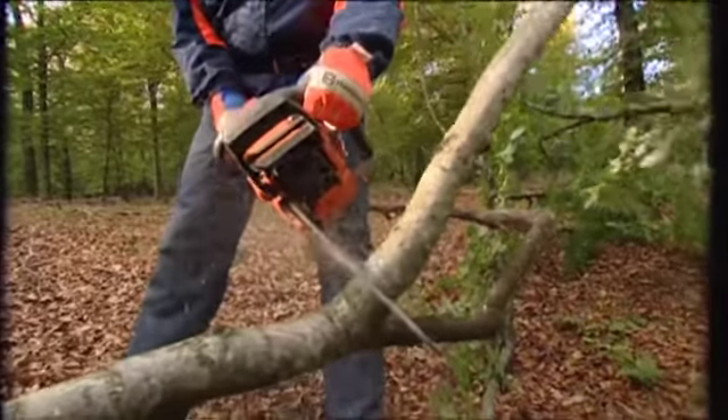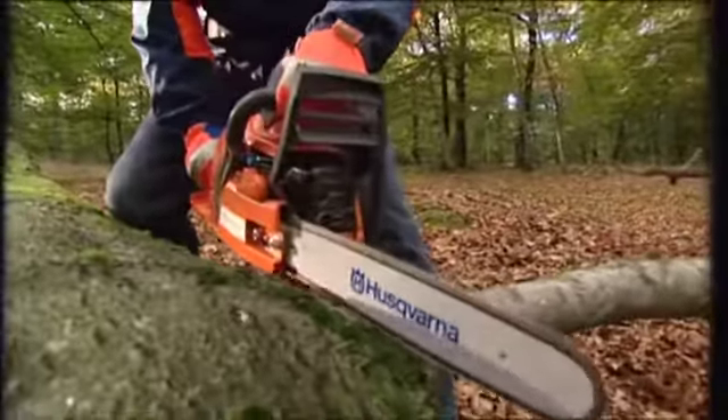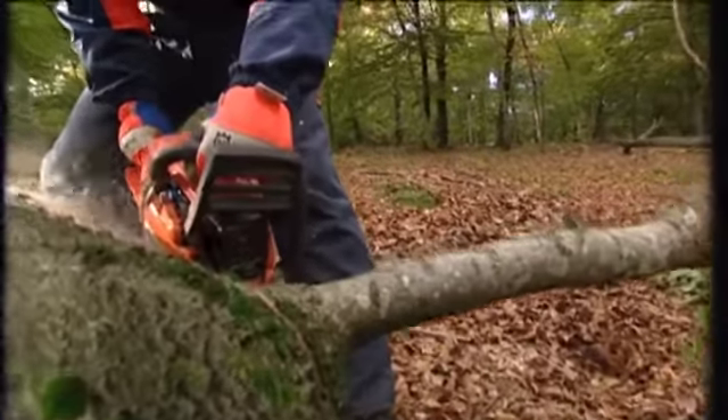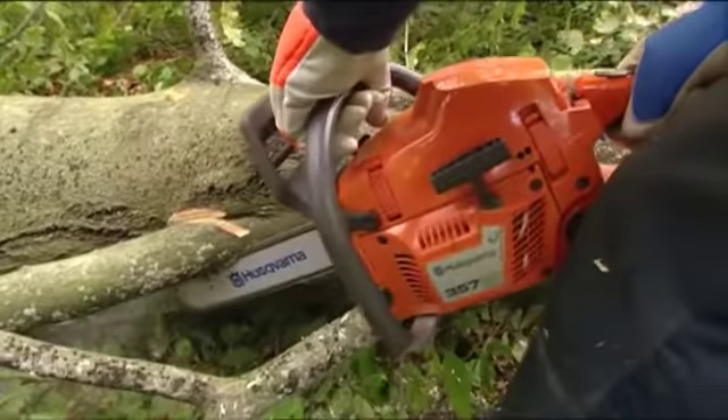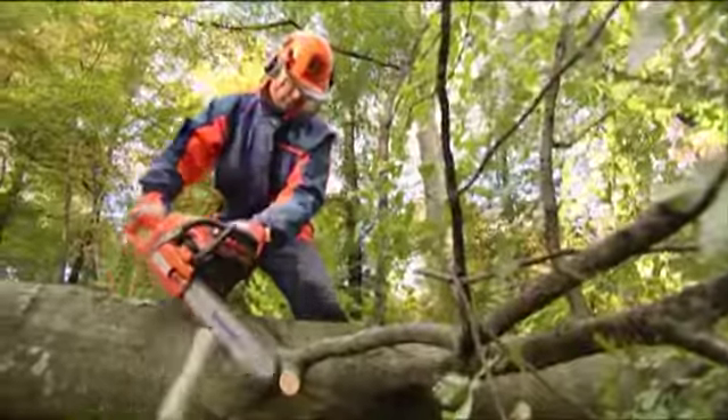If the tree has large branches, they can be under great tension, in which case you should limb them from the outside and in towards the trunk. Saw with the bar held vertically to reduce the risk of it getting caught. If the branch is very large, you might have to cut it from two sides.